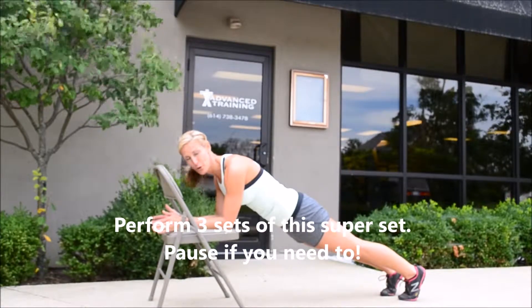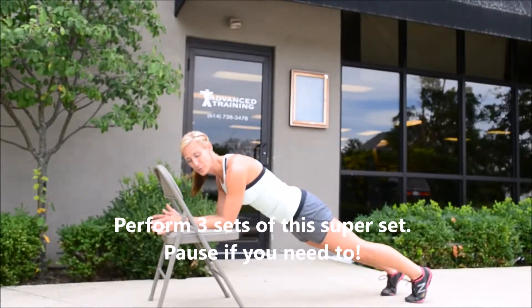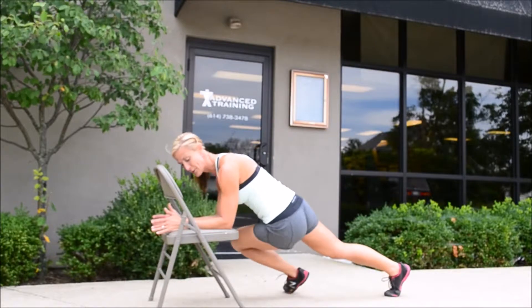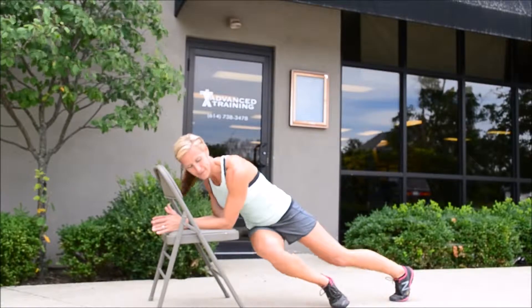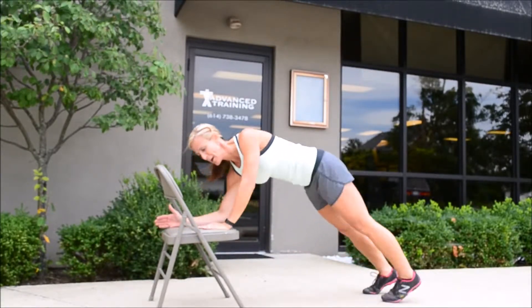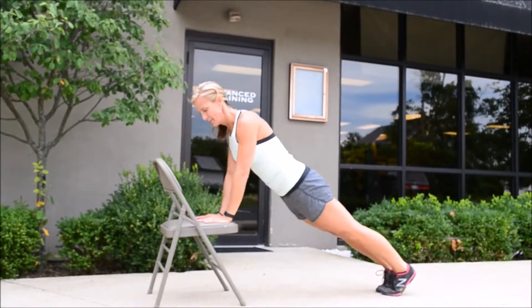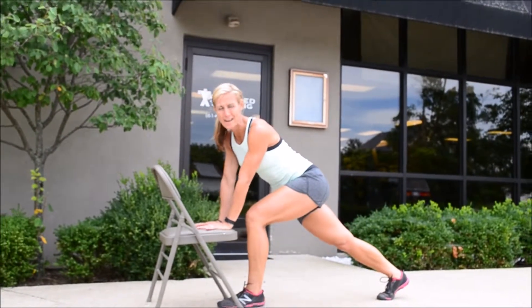You're going to drop down and hold in a forearm plank on your chair and reach your knee to your elbow. You're going to reach the knee for the opposite elbow, and even dip that hip down a little, working those obliques — 15 a side. You're going to come up in a push-up and give me 15 push-ups to the front of that chair, and you're going to repeat that three times.